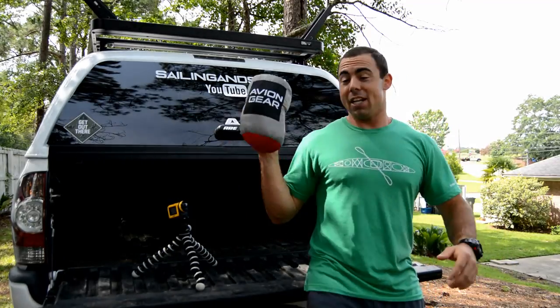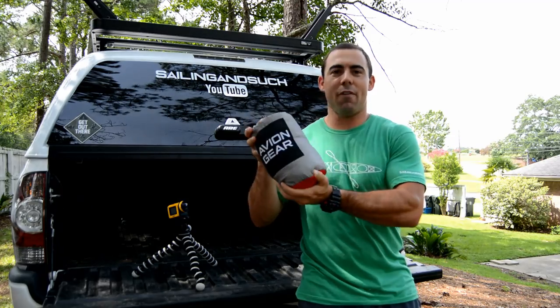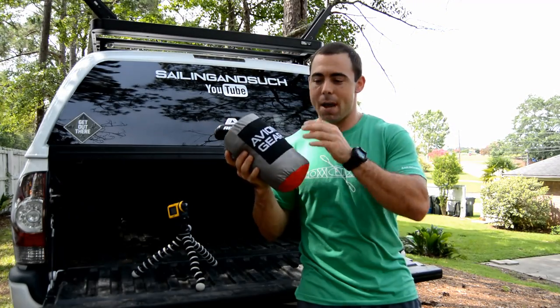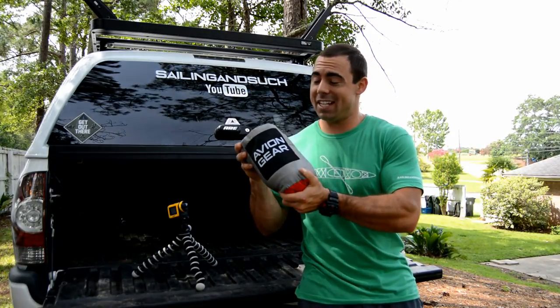This is an Avion Gear hammock. This company reached out to me and said, 'Hey Tripp, we'd like to send you some hammocks — some to give away and one to keep, try for yourself, and do a little review video on.' So that's what I'm doing today, checking out this cool hammock. I've never laid in one of these, never seen one put up, never even taken it out of the bag yet. So we're gonna do that today and kind of check it out.